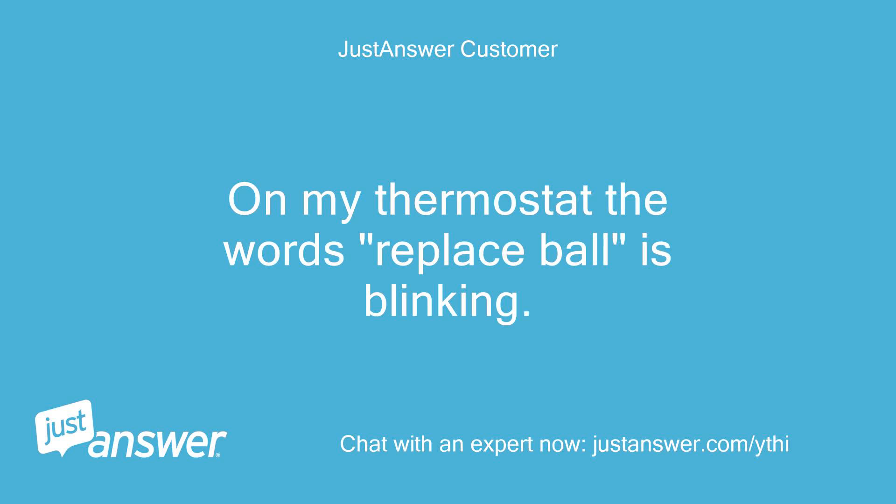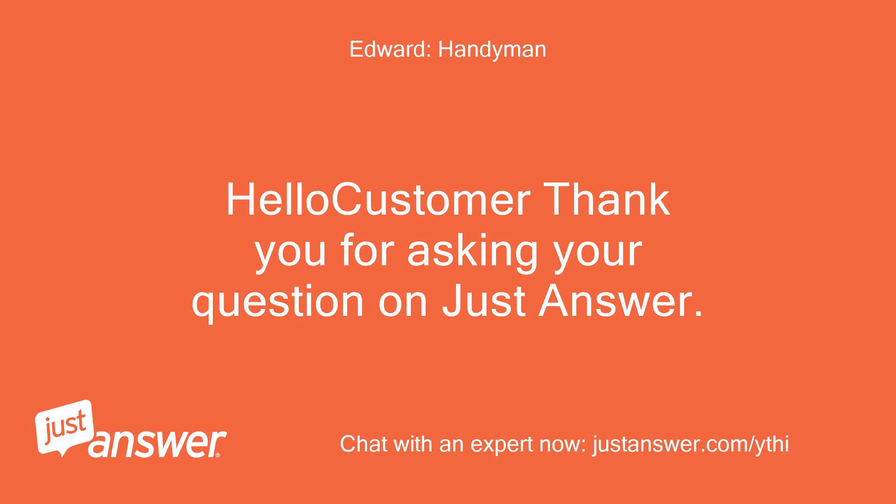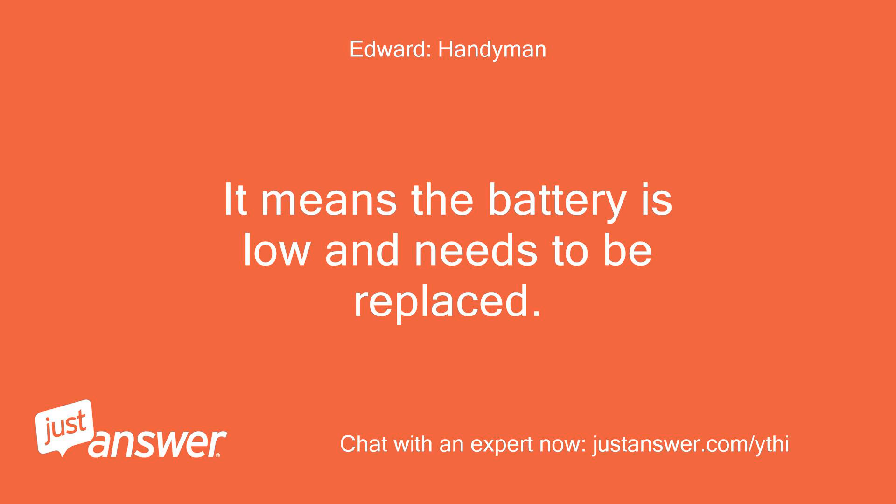On my thermostat the words 'replace battery' is blinking. What does this mean? Hello customer, thank you for asking your question on JustAnswer. It means the battery is low and needs to be replaced.